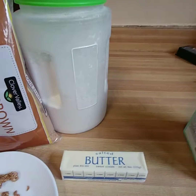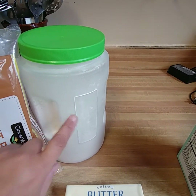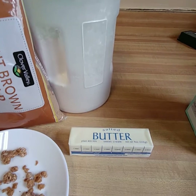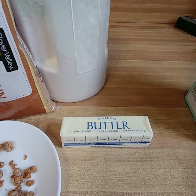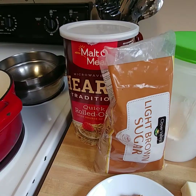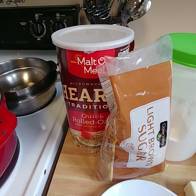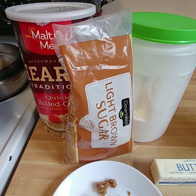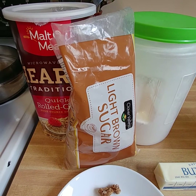To make about half a container of crumble — these are the containers that I use — half a container uses about four tablespoons of butter. But if you want to fill it up, use a whole stick. If you're going to use a whole stick of butter, I'd suggest about two to four cups of oats and about two cups of light brown sugar.